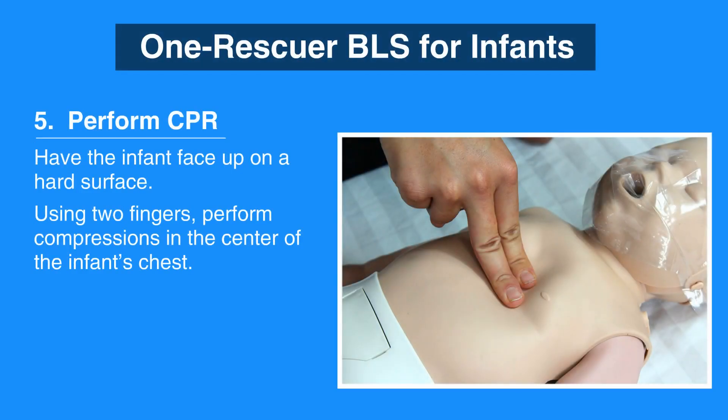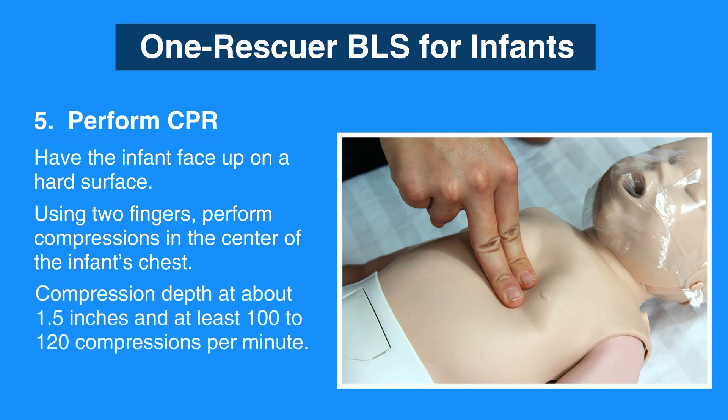To perform CPR on an infant, have the infant face up on a hard surface. Then, using two fingers, perform compressions in the center of the infant's chest. Make sure not to press on the end of the sternum, as this can cause injury. Keep in mind that compression depth for an infant should be about 1.5 inches and at least 100 to 120 compressions per minute.